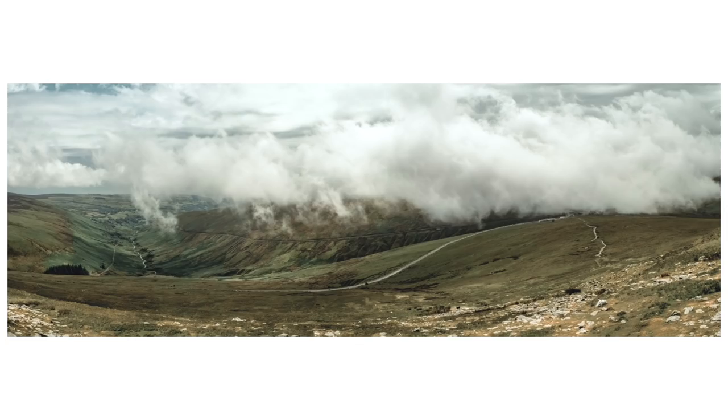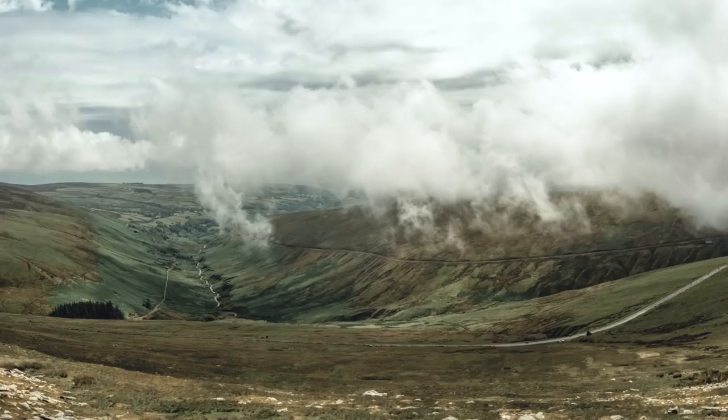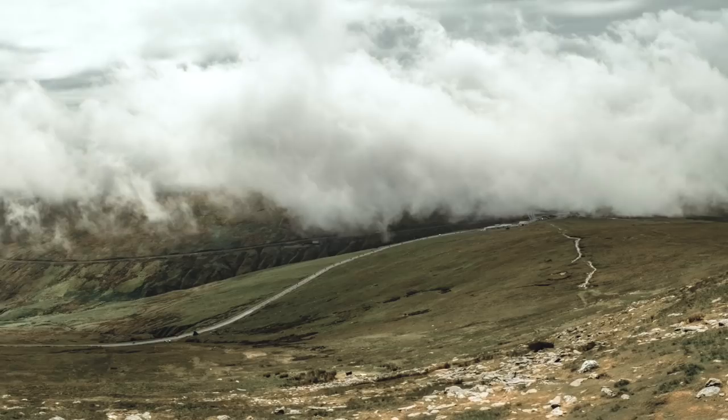It works landscape very well and also sort of people. It's been a good all-rounder and I've not really had many moments where the focal length or the lens has held me back. You can find focus quite quickly, even though it is manual focus, because of the way that the lens is designed. And I haven't missed very many shots, if any, so far since using it.